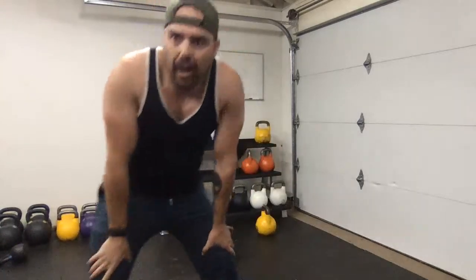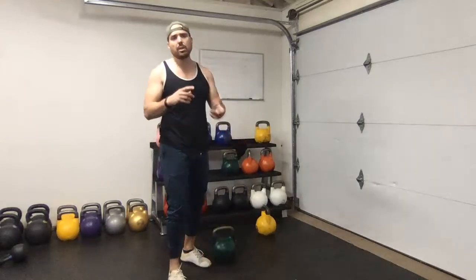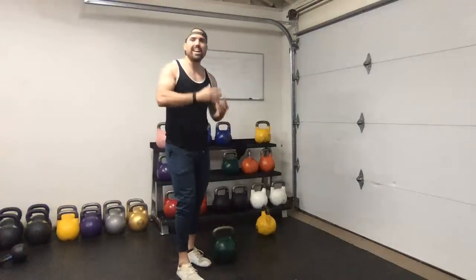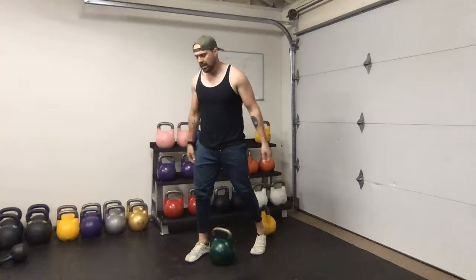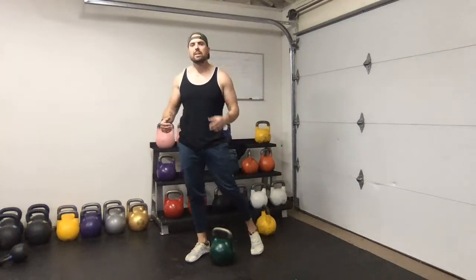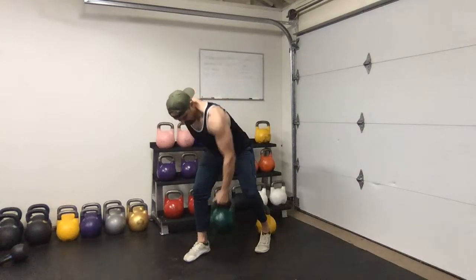Common question: how do you progress with weight if you don't have a rack of weights? A couple things - first, vary the tempo: slow down the negative, add isometric holds, that's a great way to add engagement to exercises. In the other direction, add more speed - you can do something more explosive like a hardstyle swing where you focus on the downswing just as explosively as the upswing. Similarly with a snatch, I love performing speed snatches where I'm pulling the weight down as explosively as I'm pulling it up.